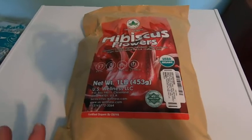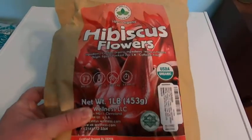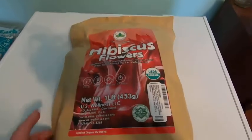Nothing like a tall glass of cold iced hibiscus tea. I mean, I love this stuff. I think I'm becoming addicted to it.